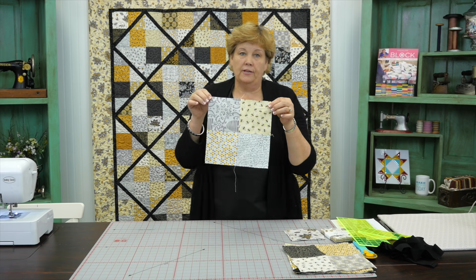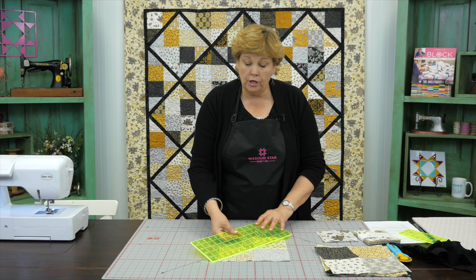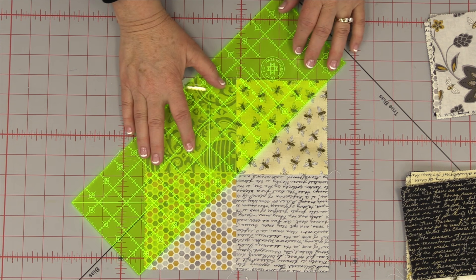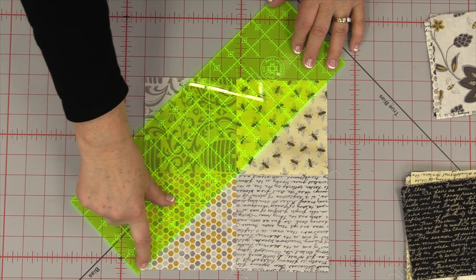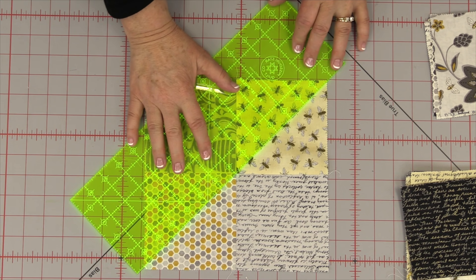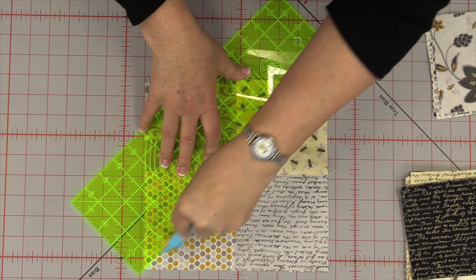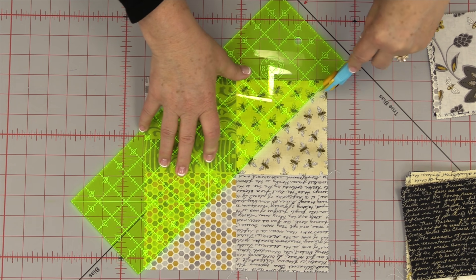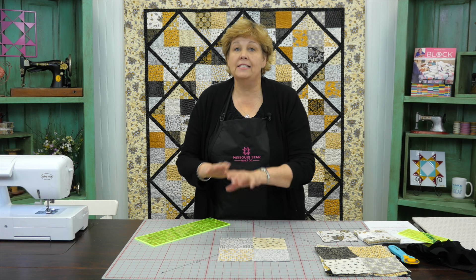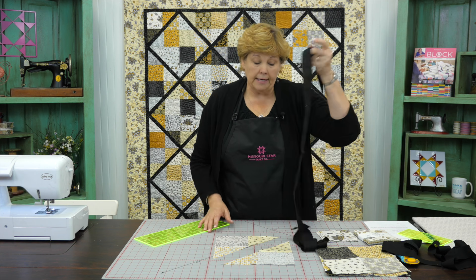So now you have this little four patch. What we're going to do with our four patches is take them and cut them diagonally one time — just one direction. What's fun about cutting this diagonally is you're going to match up your corners and where they come together in the middle, and cut right across those. The benefit here is if this isn't perfect, it's now going to be hidden because we're going to add a lattice in there.